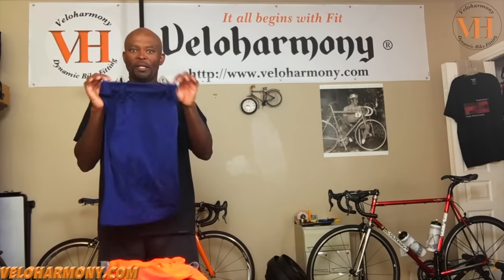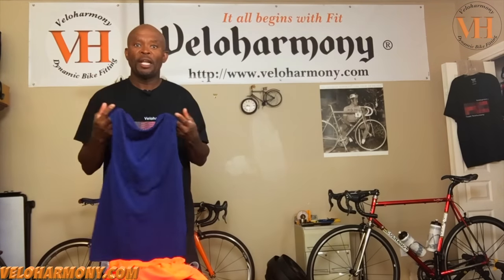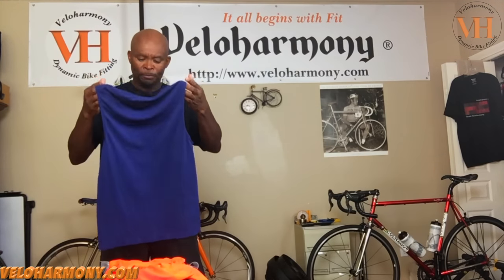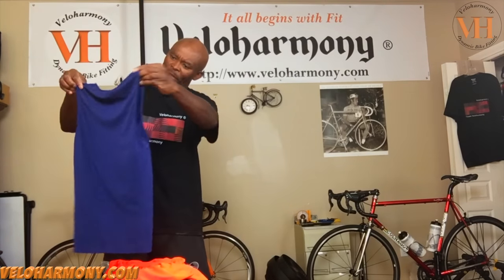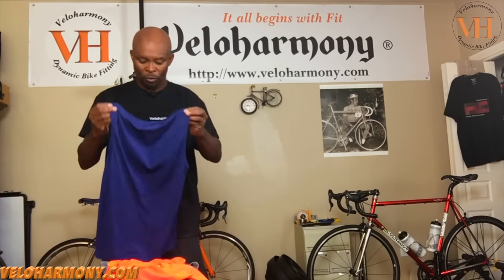I wore it all night — that's the first test for people that give me products that claim they're breathable. I did not overheat, I did not sweat in it or anything else, so I decided to go ahead with the review. They sent this in royal blue — I believe it's kind of a cross between royal but not quite navy — so I'm going to go ahead and put this on and begin the review.